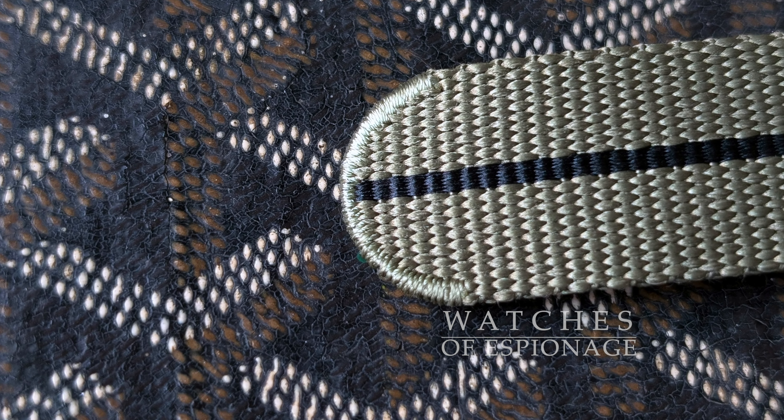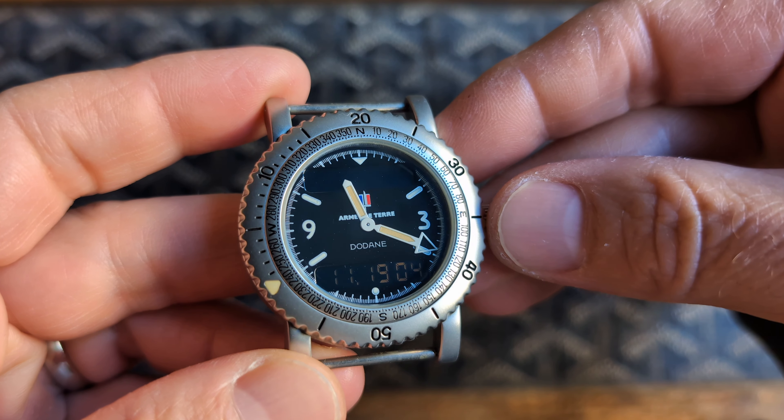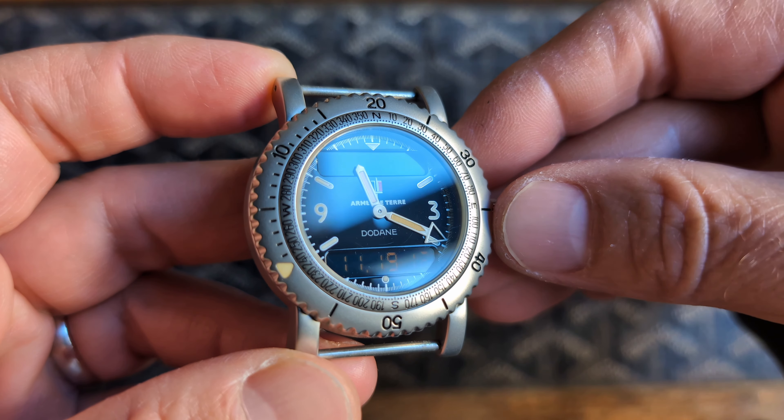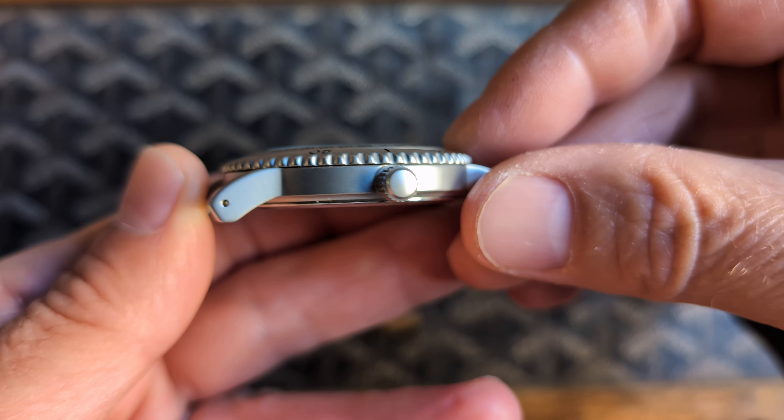Here's that multi-function crown. It has drilled 20 millimeter lugs and a satin finish on this example. The diameter of the case is 38.9 millimeters at the bezel and is about 9.2 millimeters thick.